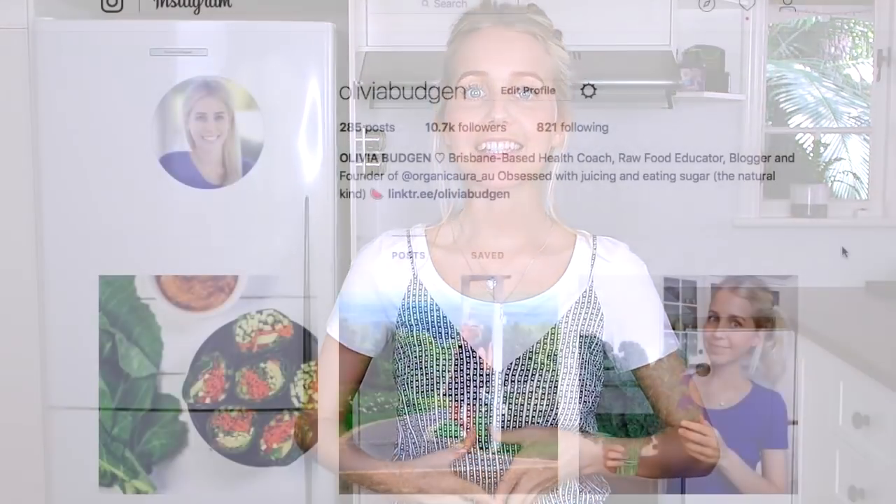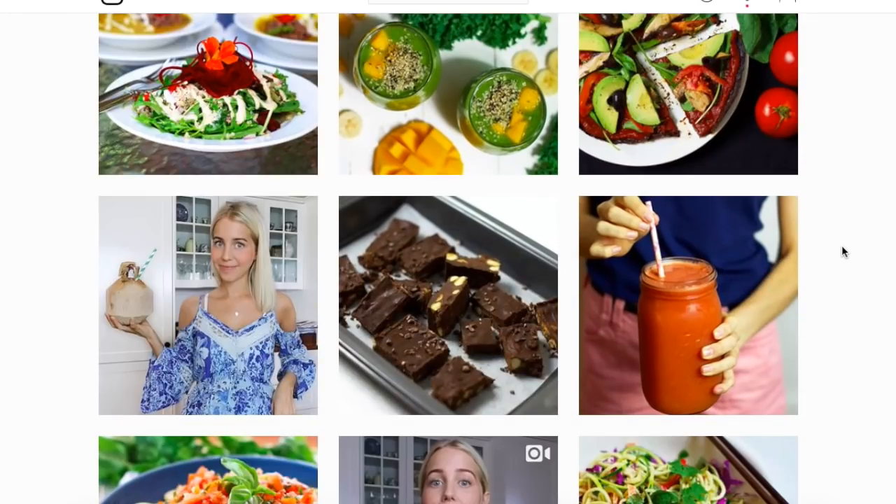I really hope you guys enjoyed today's video. Definitely give it a thumbs up if you did, and come on over to Instagram and connect with me over there. I share lots more recipes like these on my account, and if you give this recipe a go, tag me in a picture on Instagram so I can see it. I love you guys so much and I will see you next week. Bye!